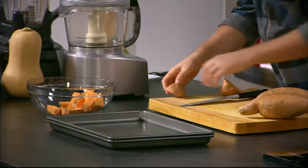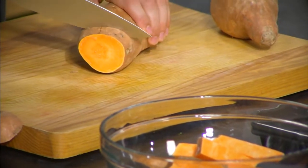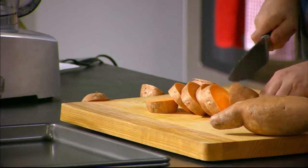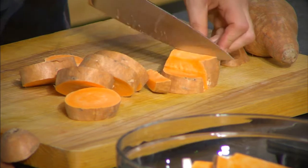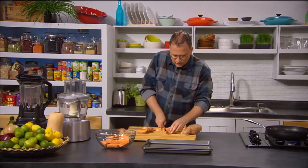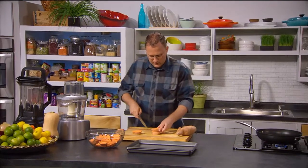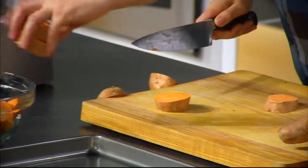When you get fries from a fast food place, they're generally deep fried in oil, which means you've got huge amounts of fat, and the fat is usually not very good fats either. Just keep cutting them into nice fry size pieces. They will reduce a little bit when they're cooking, so you probably want to err on the bigger side. Make sure you go the long way because you want longer fries rather than shorter fries.